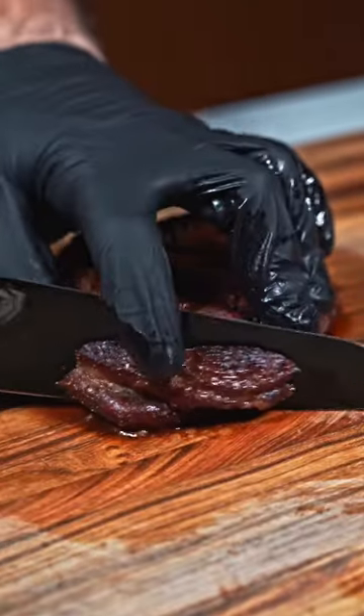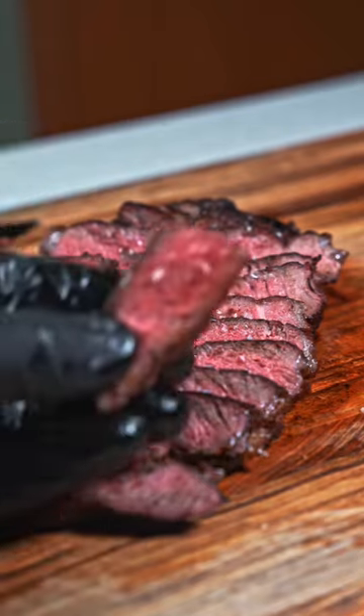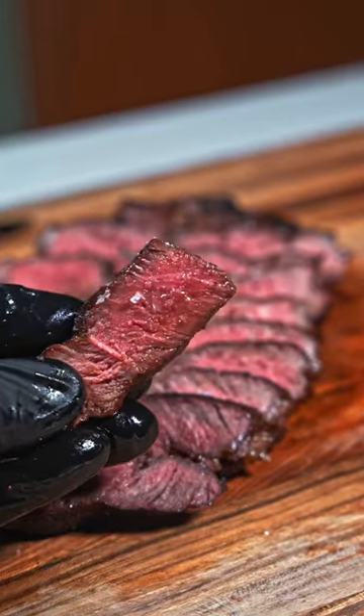This was my first time making elk, and as always the reverse sear method is foolproof. This smelled and tasted incredible, and I'm excited to use elk more in the future. Make sure you follow for more.